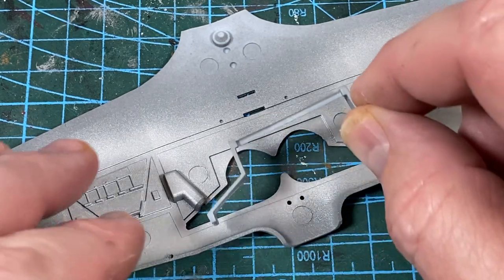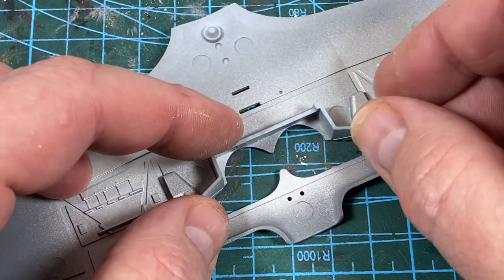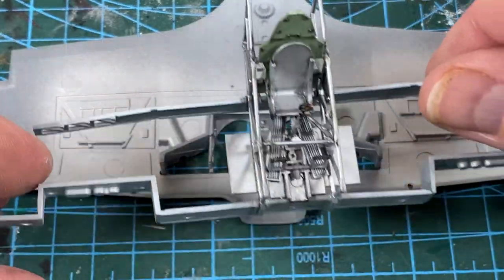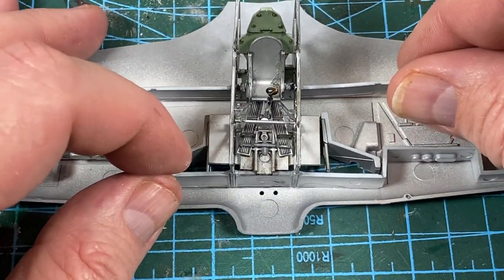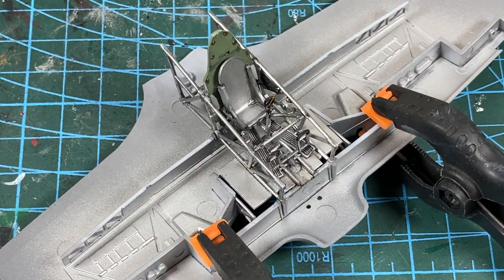Next, I'm building the undercarriage bay into the lower wing. First there's this rear panel, then these two side panels. Then the whole cockpit piece can go into place as well with the spars. This will need a bit of finessing into place, and some clamps or tape to hold it all together while it dries.